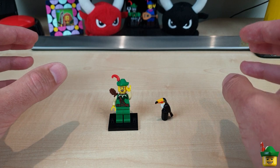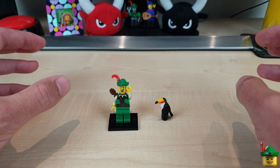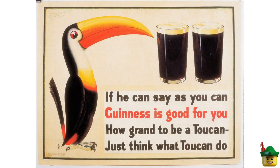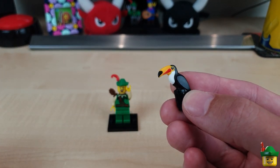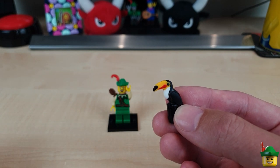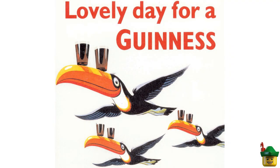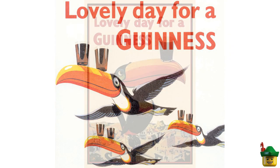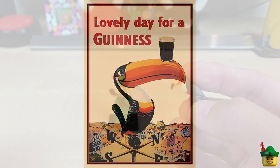You may wonder why toucans have got anything to do with Guinness at all — well, I didn't know either, so I did a little bit of googling. It starts with a Guinness advert that said: 'If he can say as you can, Guinness is good for you — how grand to be a toucan, just think what toucan do,' using that wonderful play on words of 'two can' and 'toucan.' That's why they were included in those adverts. It then moved to a different advert where the toucan had two pints on his bill, and later the two pints were reduced to just one, with him in a perched position — like this figure is.